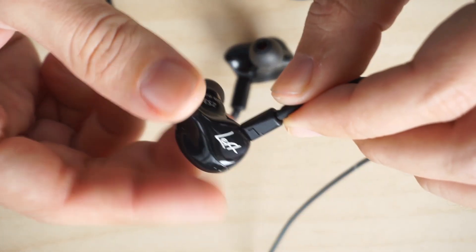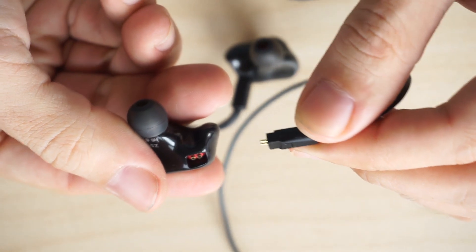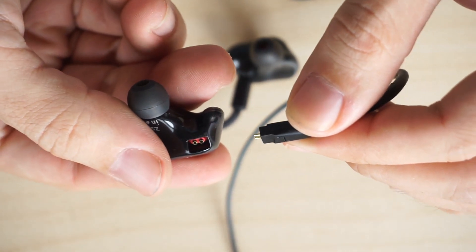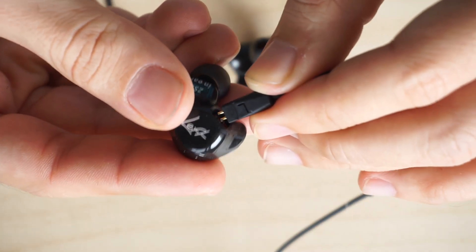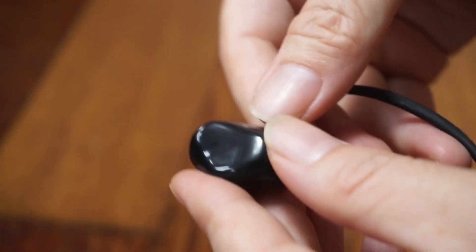A key feature of the ZAK S3 is the detachable wires. This is a feature normally found on more expensive earphones that usually cost 3 to 4 times more, so to see this on a pair of earphones that cost just $10 is quite impressive.